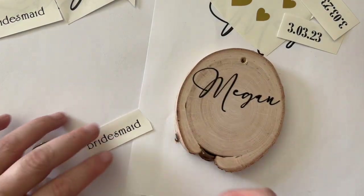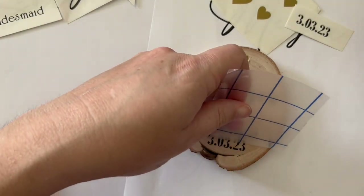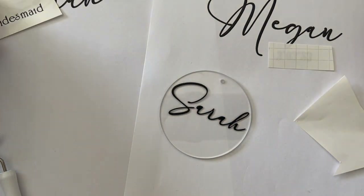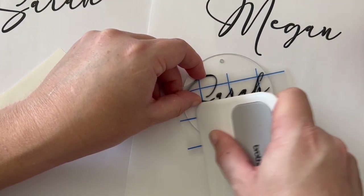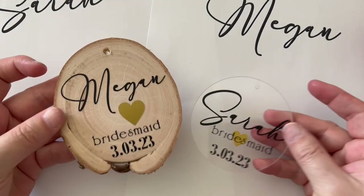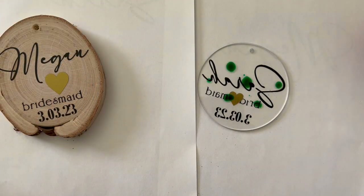Then you're going to use transfer tape to pick up that vinyl and transfer it. It allows you to transfer your entire piece — here's the word 'bridesmaid,' for example. You can keep using the same transfer tape: pick up the piece off the backing, set it on the project. It's clear so you can see everything, and it lets you move your vinyl perfectly into place. As you can see, we've done quite a bit of work quickly. Since you're likely working in a batch, it's good to cut it all out, weed it all, then assemble.